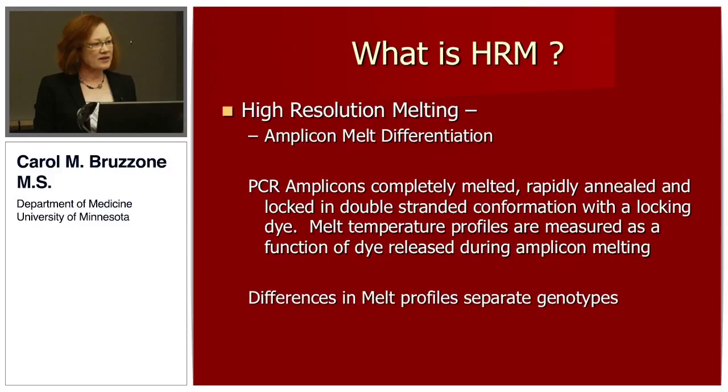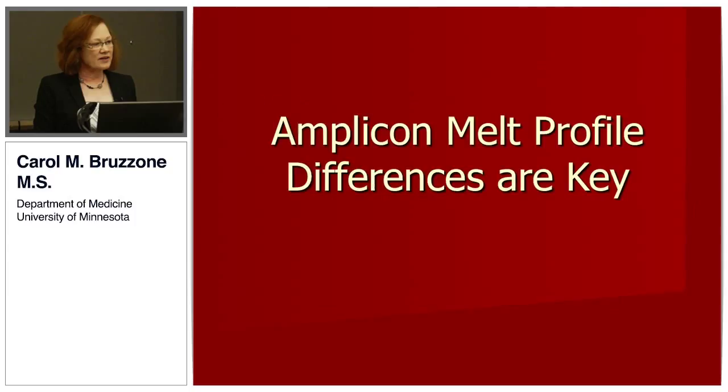HRM is high resolution melting, which is the differentiation of amplicons based on their melt performance. PCR amplicons are completely melted and rapidly annealed and locked in double-stranded conformation with a dye. The melt temperature profiles are measured as a function of dye release during amplicon melting, and that's how you separate the genotypes. The key issue is how the amplicons are going to behave during melt.